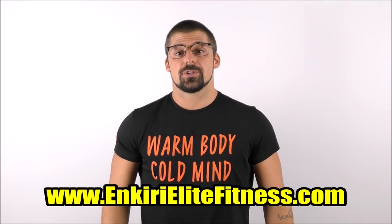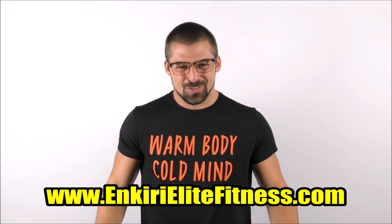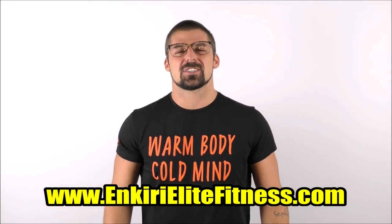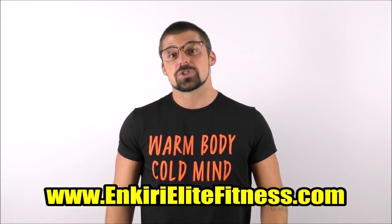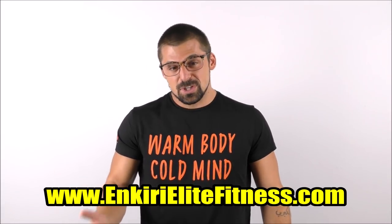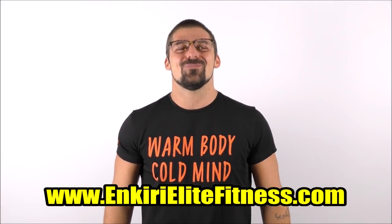Anyway, that's all I got for today, guys. I hope you enjoyed the video and were able to take something useful away from it. Please remember to smash the like button, leave some love in the comments, subscribe to my channel, and if you're interested in online coaching or training programs, visit my website at www.oncareelitefitness.com for more details. Keep training hard, and I'll catch you guys next time.